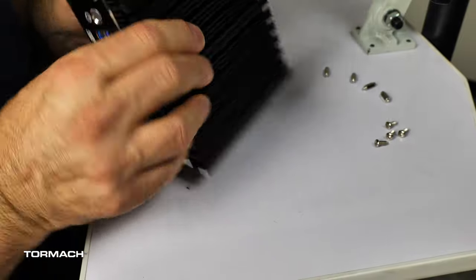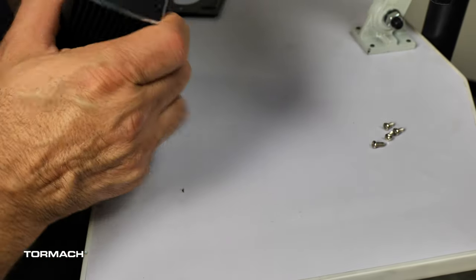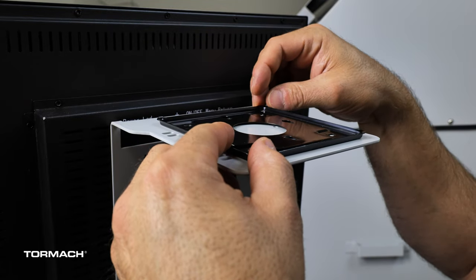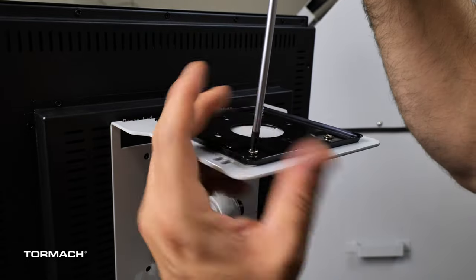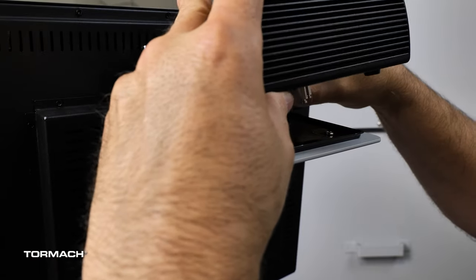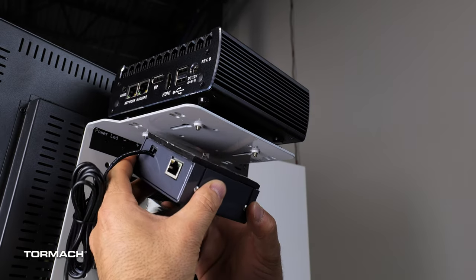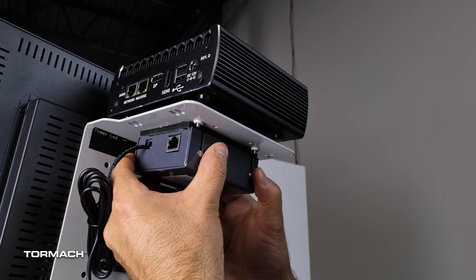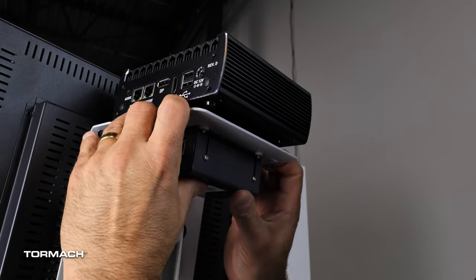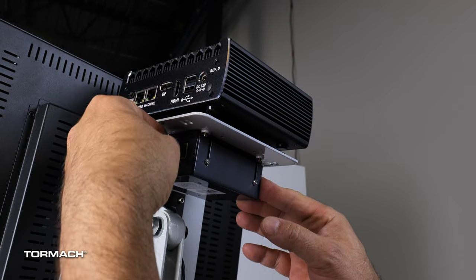Flip the PathPilot controller over and attach the four standoffs on the bottom by hand. Then place the PathPilot controller mounting plate on top of the VESA mount so that the keyhole slots are facing away from the monitor, and secure with the provided screws. Align the standoffs and secure the controller into place. Find the DB25 to ethernet adapter, remove the film from the double-sided tape on the case, align the case between the PathPilot controller VESA mount screws, and press firmly to attach it. Untie the power cable bundle, then attach the provided ethernet cord to the adapter and connect the other end to the controller.